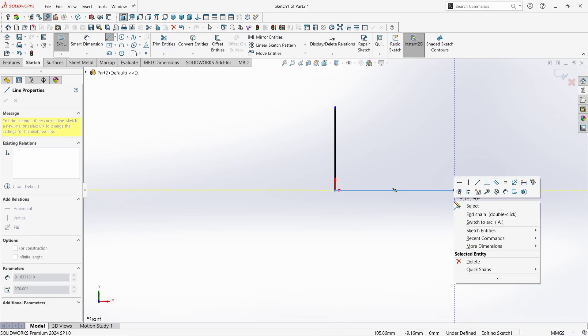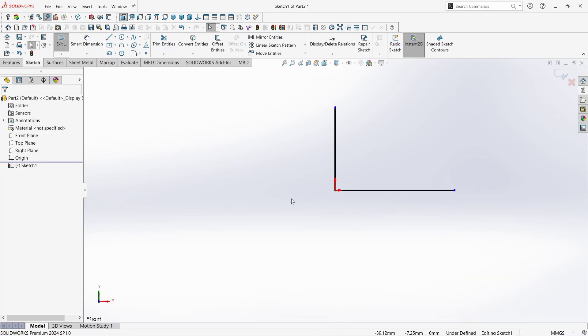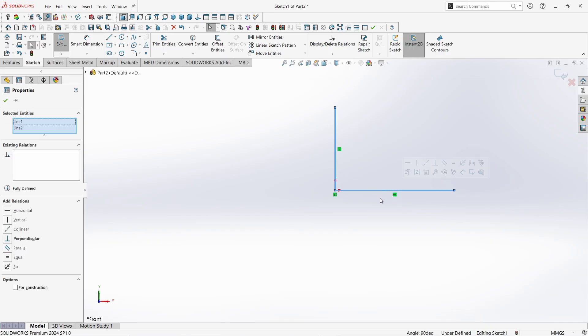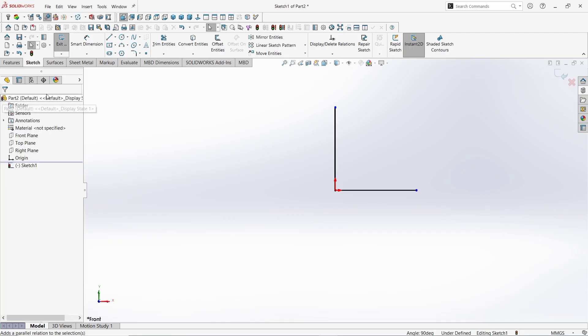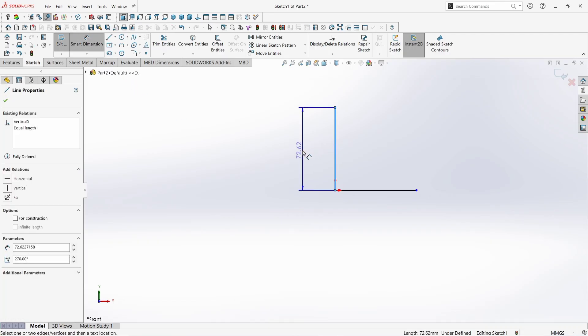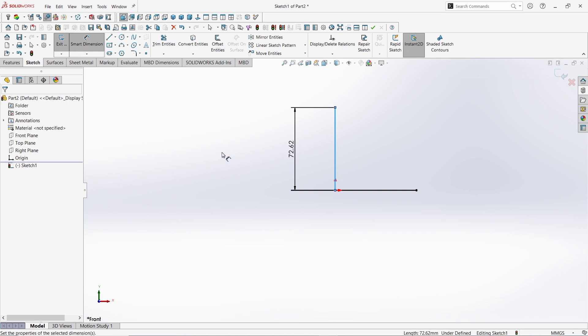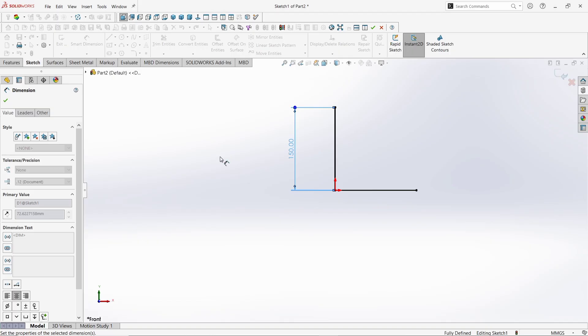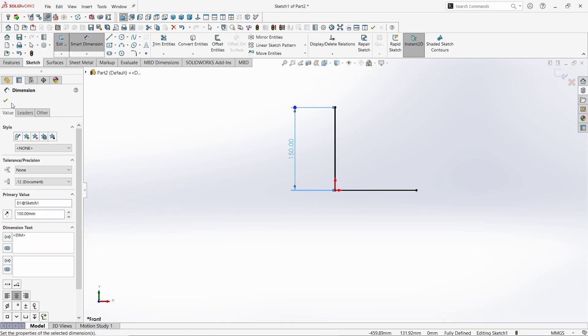Click Exit. Now select this line, hold CTRL or SHIFT button and select this line. Make them equal. Click OK. Now take the Smart Dimension command and give the length of this line as 150mm. Click OK. Again click OK to finish the command.